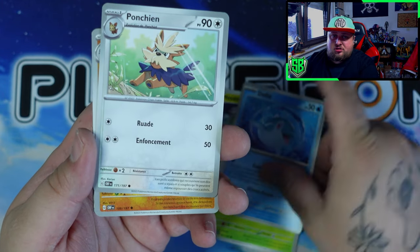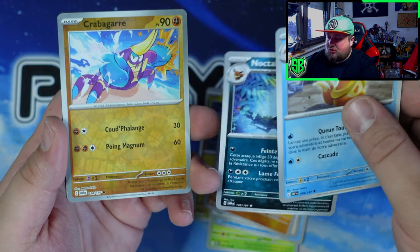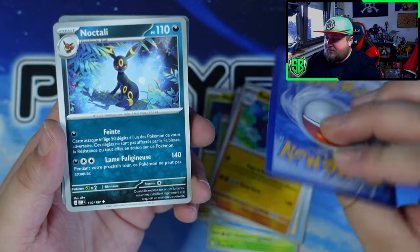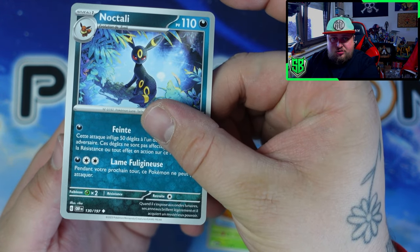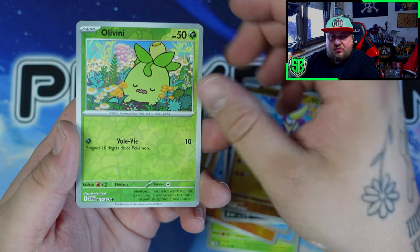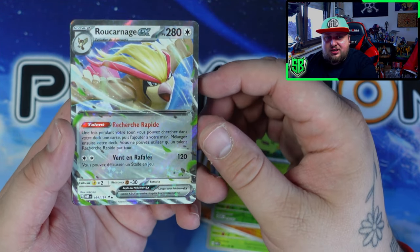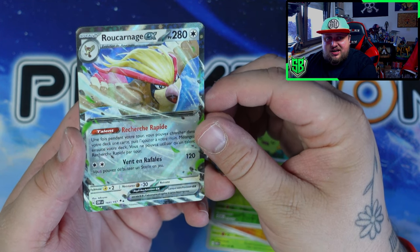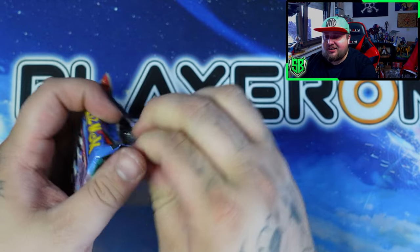Oddish. Skip the card — this feels a bit weird. Very beautiful Umbreon, and it reminds me of old school artworks. And that's our first hit! We got a Pidgeot EX — very cool, Pidgeot being one of my favorites. Let's carry on.